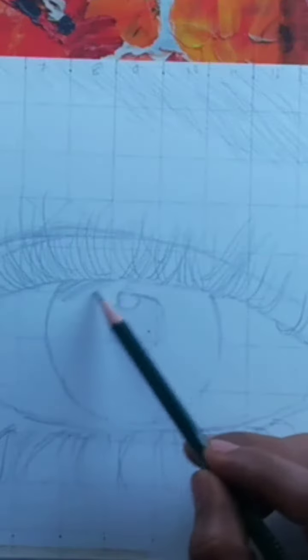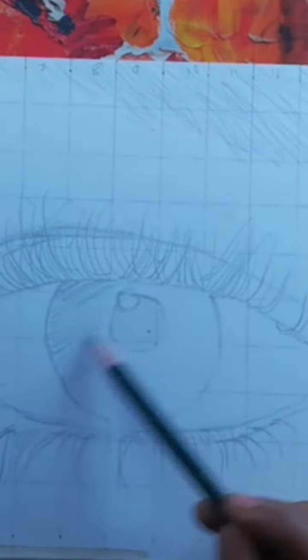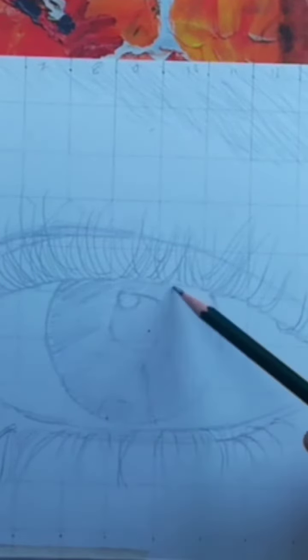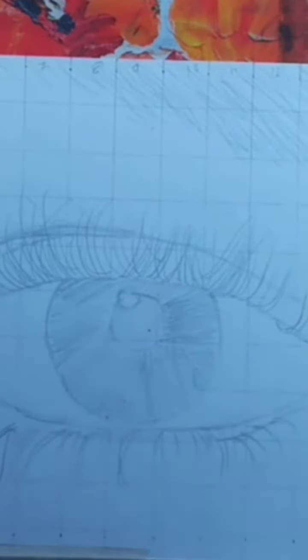Next, start shading the iris using a pencil. Begin with a light layer of shading, following the natural curve of the iris. Observe the reference photo or a real eye to understand the distribution of light and shadow within the iris.